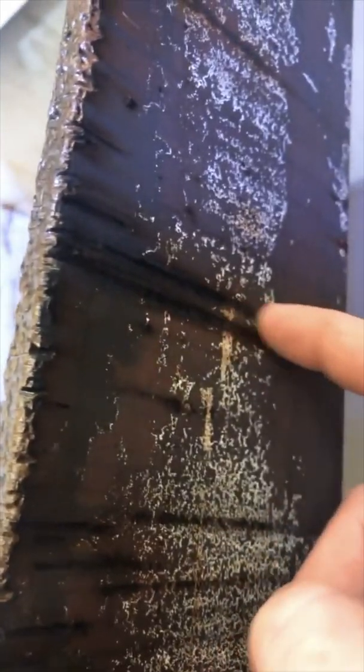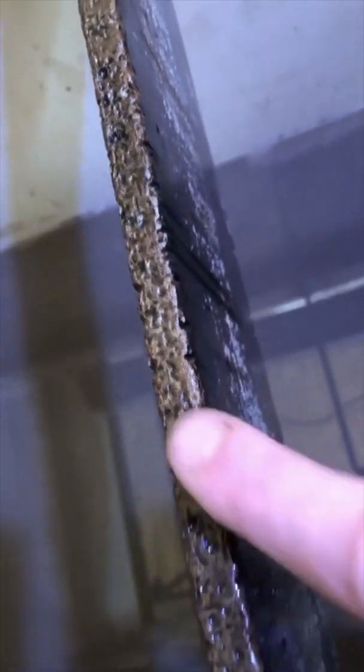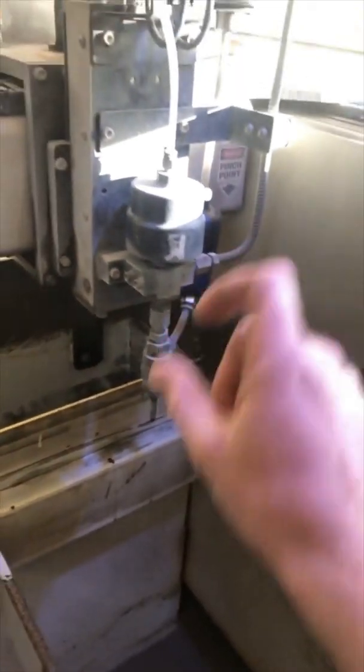And these are gashes going down the side of this thing. It's just crazy. This is why water jetting costs so much and is such a pain — because it eats itself. It literally eats itself alive. It eats the nozzle, it eats the orifice, it eats the carbide mixing tube, it eats the table.